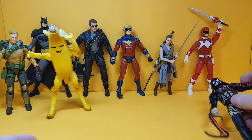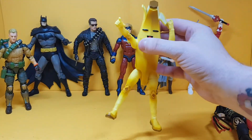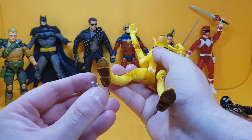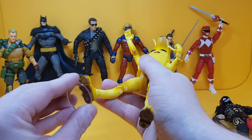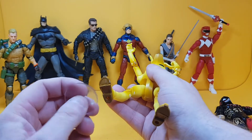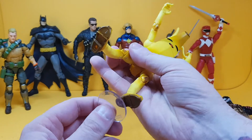Next is the Jazzwares Peely, and the problem straight away is that the peg holes on Peely are too big, so unfortunately it doesn't fit those.